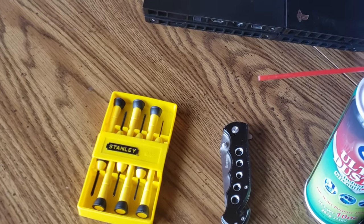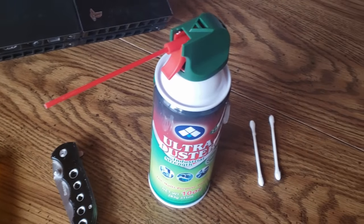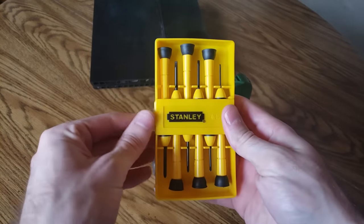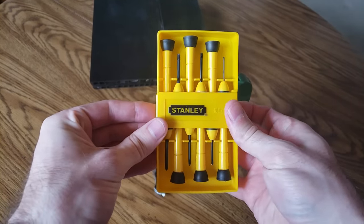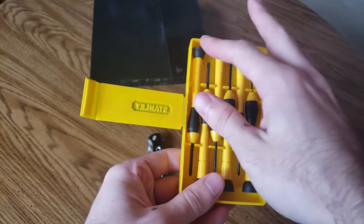Here is an overview of the tools you will need: a flathead and Phillips screwdrivers, possibly a knife, compressed air, and two cotton swabs. On the back of the PlayStation 4 it uses T9 screws, and you will need a TR9 Torex security bit screwdriver to unscrew those.